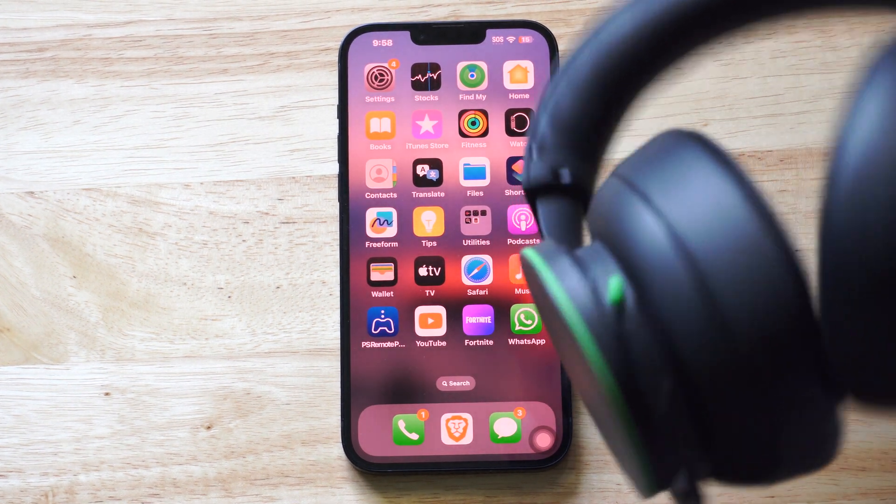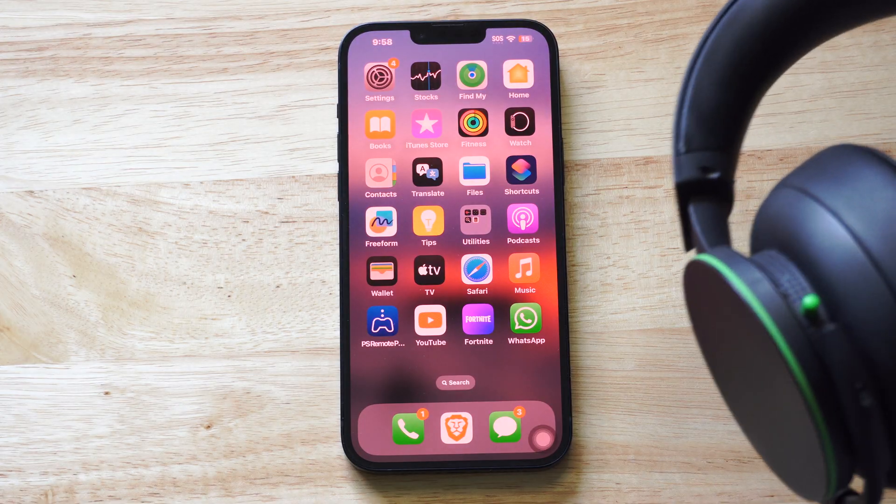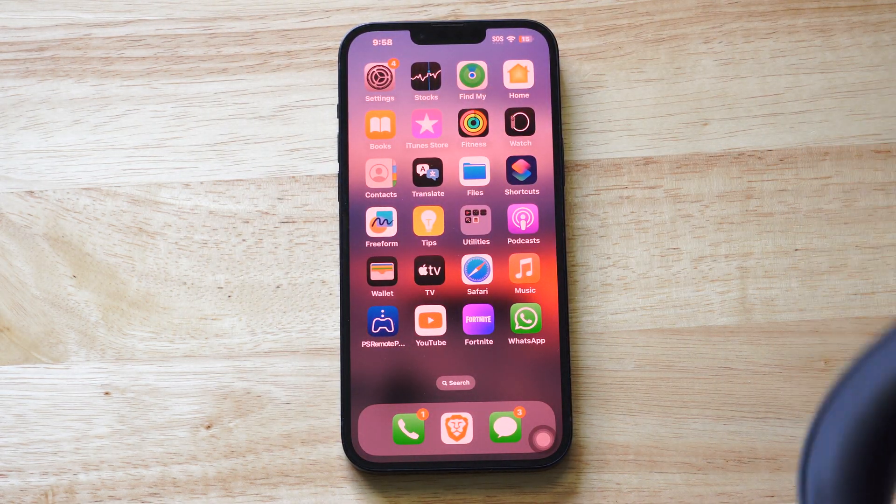Hello everyone, this is Tim from Your6Tac. Today in this video I'm going to show you how to connect your Bluetooth headset to your iPhone. So here I have my Xbox wireless headset. You can do this with your PlayStation headset too.